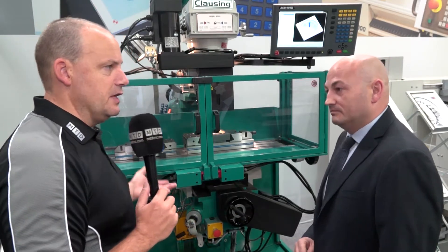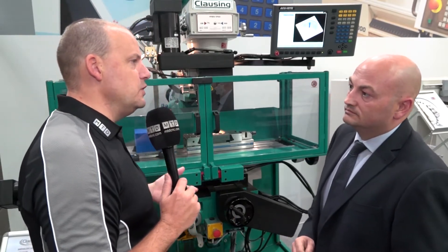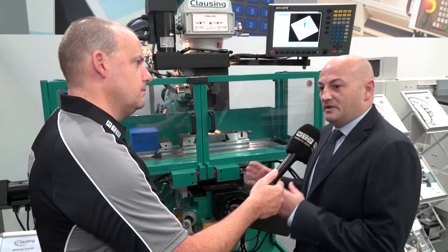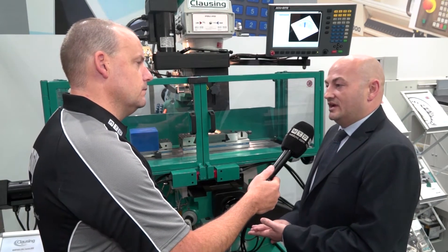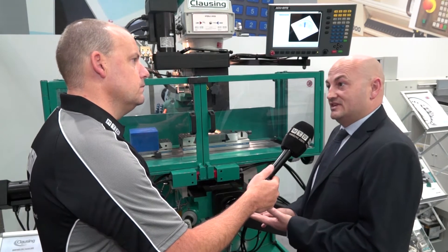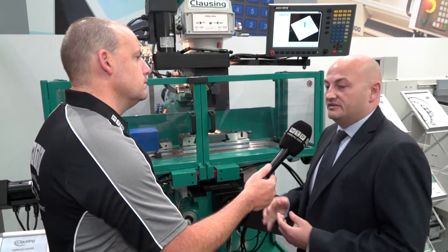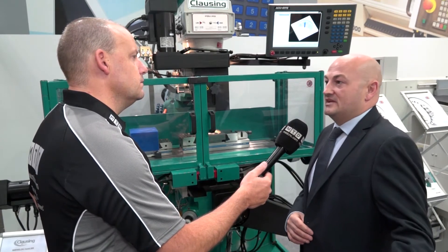Compared to your competition — and there is quite a lot of competition — is there anything else that makes this machine better? It's got to be the flexibility of the control. People want a very simple programming system where they're up and running and producing components quickly, and this is what this system gives you. Apart from the conversational side, we can download DXF files into the machine and convert them on the machine, and we can also download ISO programs. So if you've got a 3D component you want to run, download it — you're not tying up an expensive VMC.